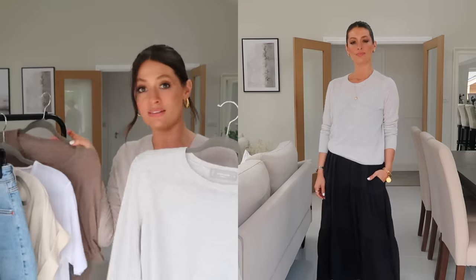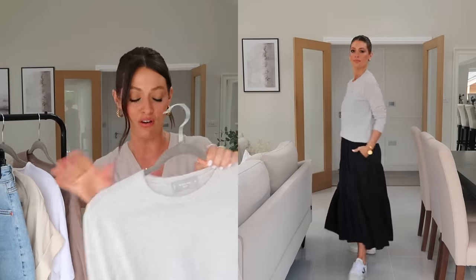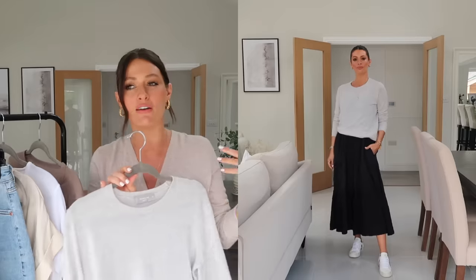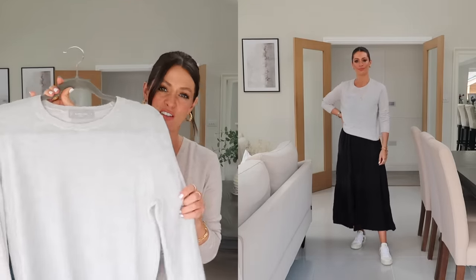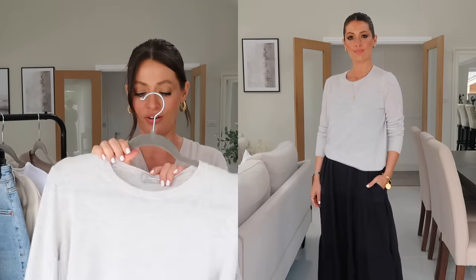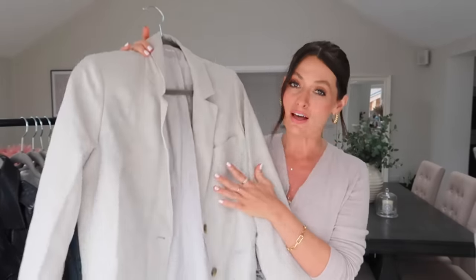I pulled out one super lightweight jumper option because, being in England, it does still get a little bit chilly even in summer, especially in the evening. I went for this fine knit cashmere jumper. I would style this in the same way as t-shirts — on a chillier day I'd wear it with denim shorts, jeans, or linen trousers. You could also pop this over the top of one of the shirts or over a dress in the evening if you want an extra layer. I went for pale grey because it works really well with all of these different colours.